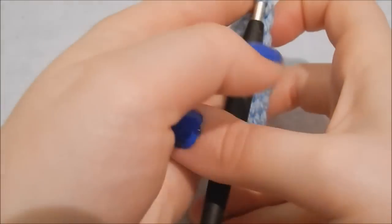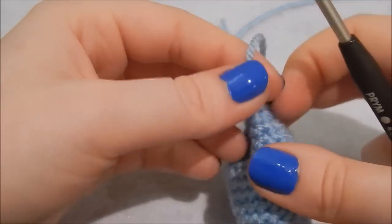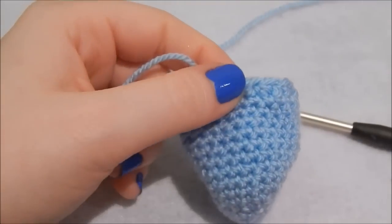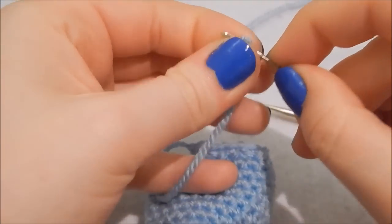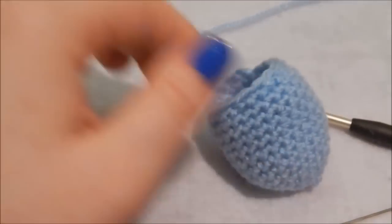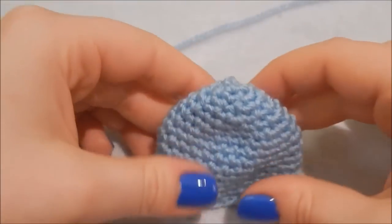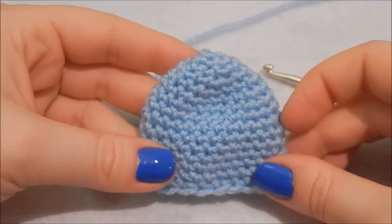Finish off: leave a length, snip it off, yarn over and pull through the loop, then pull it nice and snugly. Grab your yarn needle and sew in the end, trimming off very close to your work — just don't snip any stitches. And that is how you make a basic egg cozy. Now I'm going to show you how to jazz it up.